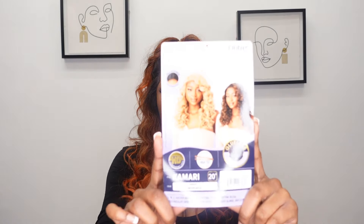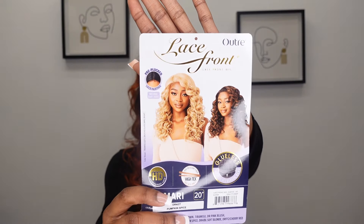Shedding-wise, I did get a little bit of shedding while styling this unit — I brushed it out a lot. When you get this unit, keep in mind that the curls are a lot more defined than what you see right now. In my opinion it looks more natural when you brush it out and get a little bit of frizz to it, so that's kind of the look I was going for.